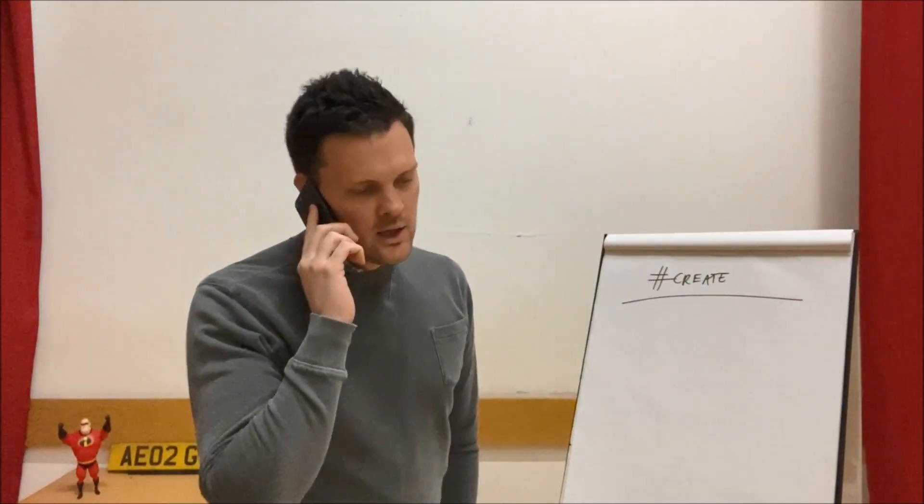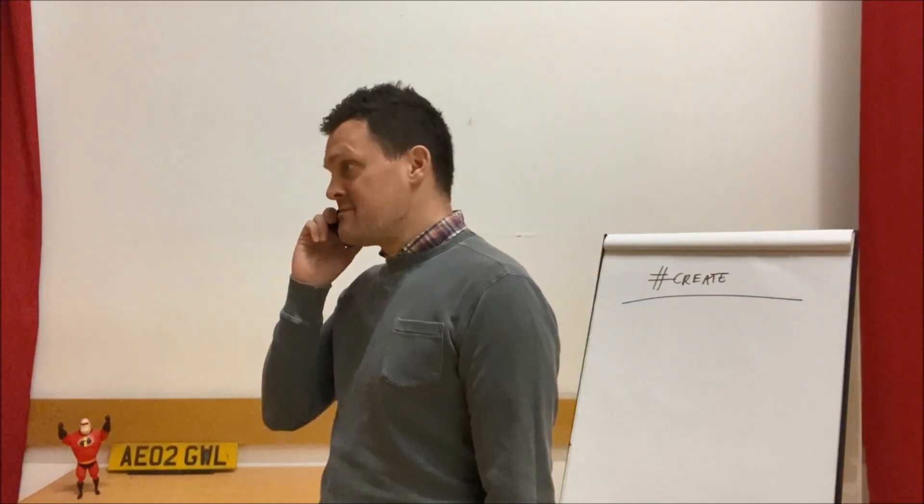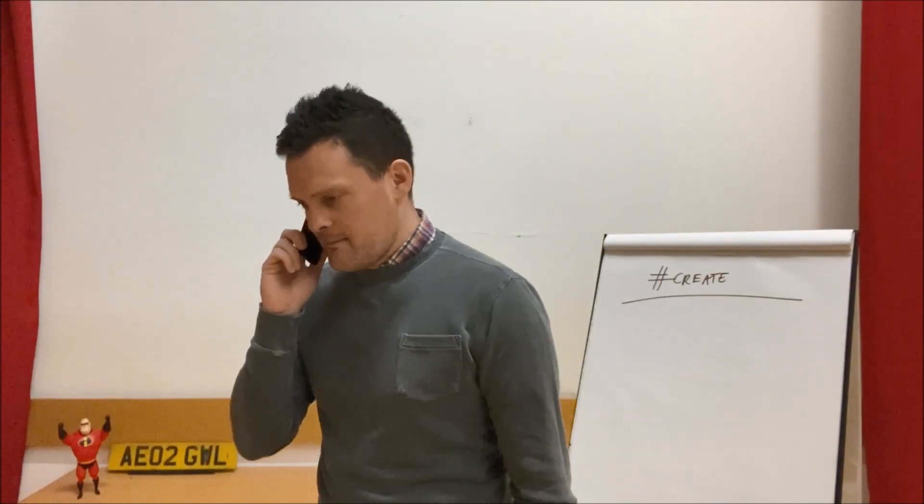Can I call you back in a bit? I'm doing the challenge for the children and families. I really, really, really, really miss you. Love you too. Bye bye bye.